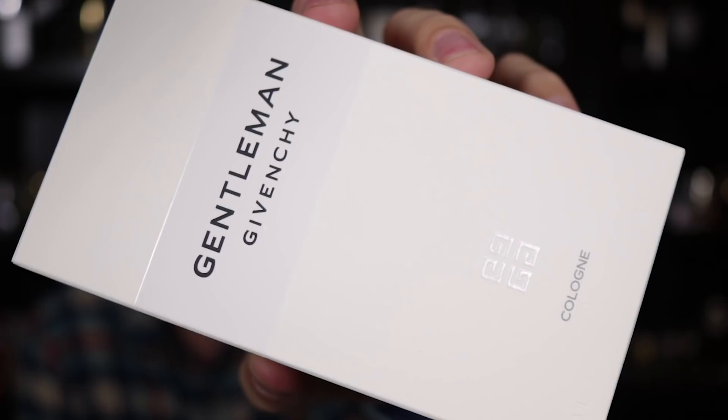First off, let's go ahead and open this one — Gentleman Cologne. This one I imagine not too many of you are super excited about, but I do want to smell it and see how it is. I have heard good things about this one, so I've got high hopes here. I can actually already smell it a little bit from the box — citrus. Like always, I'll show you guys a quick look at the box and the bottle before I crack into the fragrance.